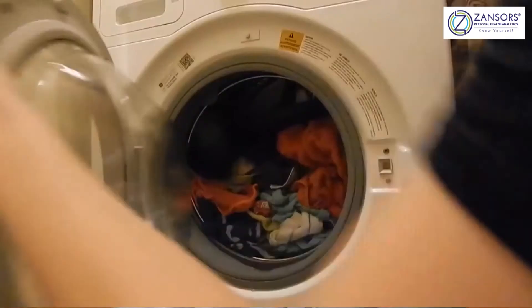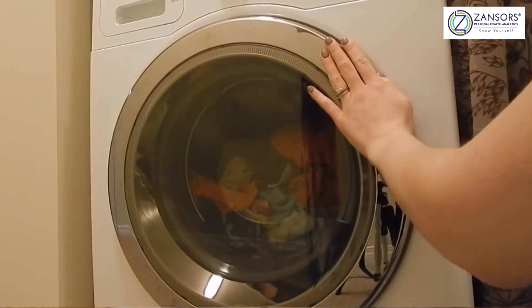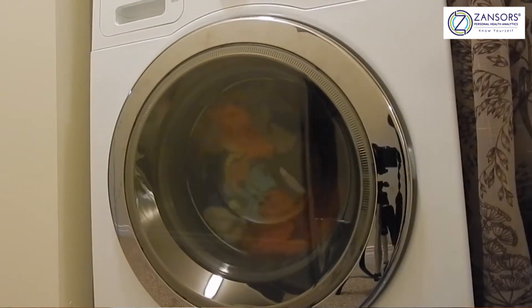Silver ions — you may or may not know it — are used in Samsung washing machines. It's something that came out from the Samsung laboratories over the years.